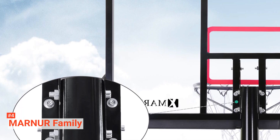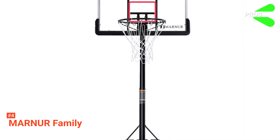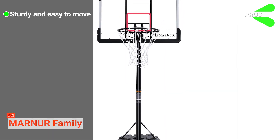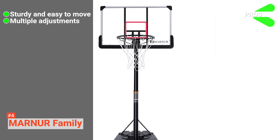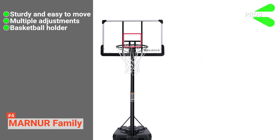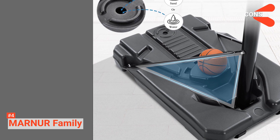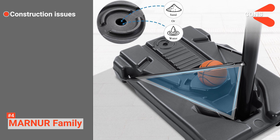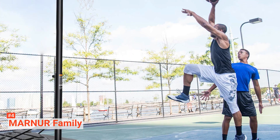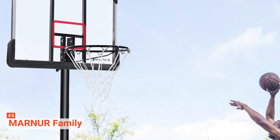Tilt the basketball hoop 40 degrees to the ground so that you can move it around with ease. Setting this up takes about 30 minutes and may require two or more people. Its pros are: it has a stable base with wheels for easy movement and storage. This weather-resistant hoop has a highlighted shooting box with multiple adjustment options, and its groove design can store a basketball during breaks. However, it is not very durable, and its adjustable height doesn't reach up to 10 feet. The Marnur Basketball Hoop is ideal for anyone who wants to enjoy outdoor activities with their family and friends.